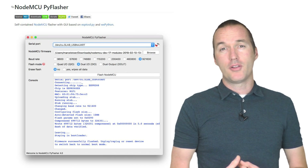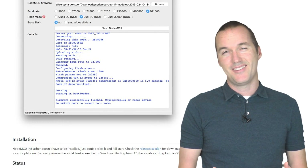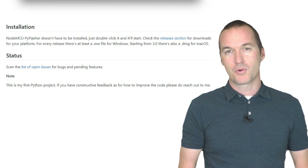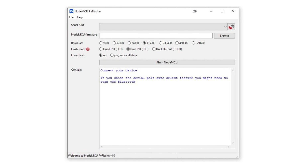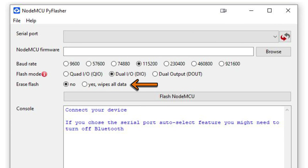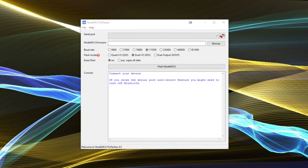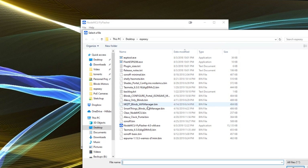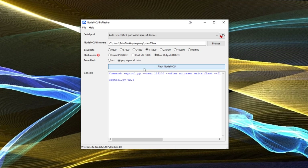At this point, I use a program called NodeMCU PyFlasher to upload the bin file to my device. If you go to the NodeMCU PyFlasher GitHub page and you don't read the directions, it seems like you might need to compile the program from source. But if you go to the releases tab, you can actually just download a pre-compiled exe file and get started immediately. A major advantage of NodeMCU PyFlasher over the popular ESP Easy tool is that it gives you the option to erase the chip completely before putting the new program on it. In some instances this could be completely necessary due to variables that can be stored in the SPIFFS file system that could mess up your new install, so I always recommend checking that box. If you haven't already, plug in your FTDI Serial to USB adapter, press the refresh button, and select auto detect to find your ESP device automatically. Select the sonoff.bin file that you downloaded earlier, and choose 115200 as the baud rate, DOUT as the flash method, and yes to wipe all data.